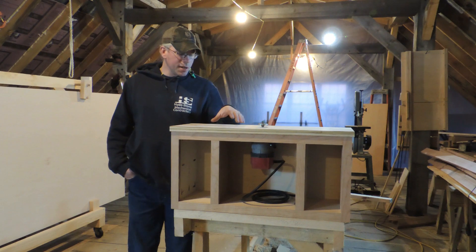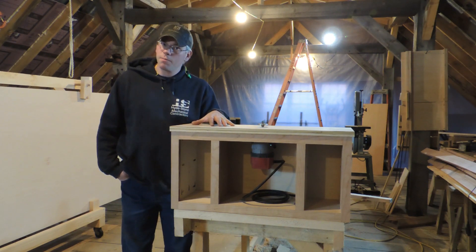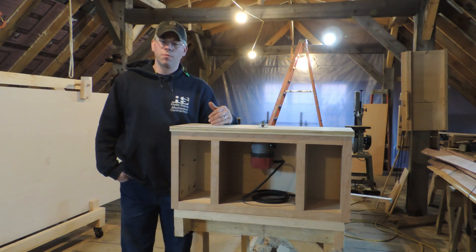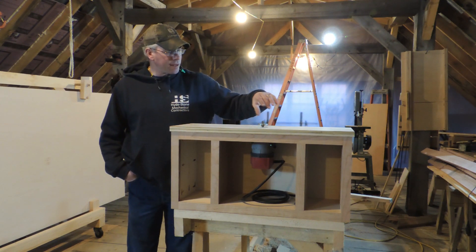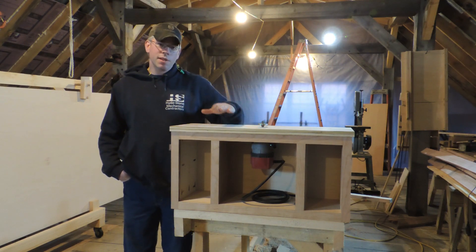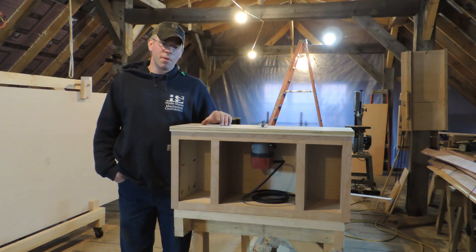So tonight is no different. Tonight's going to be a little bit more instructional. It's going to be a smaller part of the router table, but it's such an integral part, and that is going to be the fence. Anything that you're building for yourself with a fence and with a table, it has to be right, and it has to be right on the money.